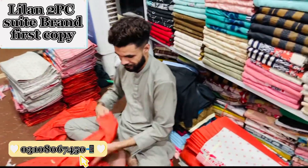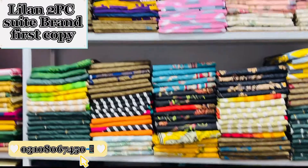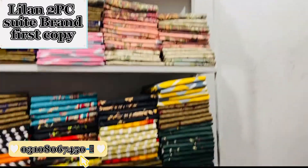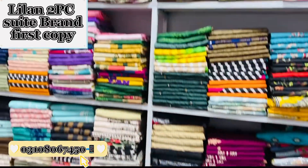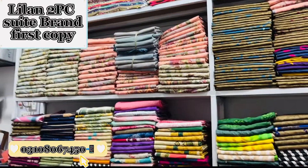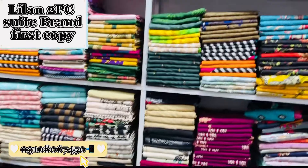I have shown you the first video. I will show you the new design of Leland's two pieces of design, which will be found in my workshop. My workshop number is 0310-806-7450 and 0310-806-440.